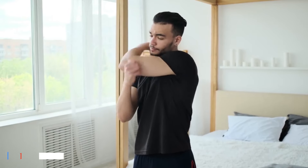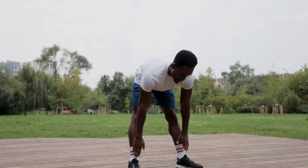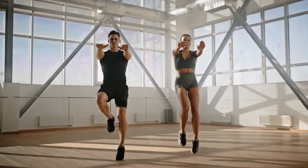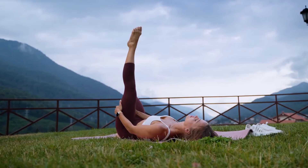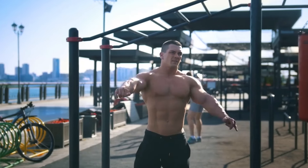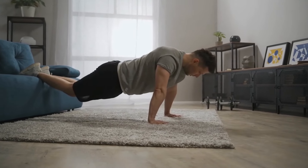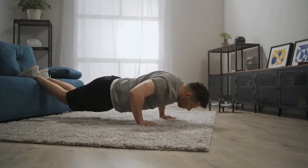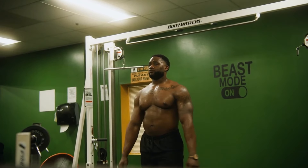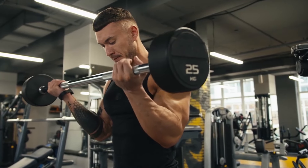One: Warm-Up Routine. A proper warm-up is essential for seniors embarking on any exercise regimen. Through gentle movements and stretches, seniors can gradually increase blood flow to their muscles, improving flexibility and reducing the risk of injury. This initial preparation primes the body for the subsequent workout, ensuring optimal performance and enhancing overall exercise effectiveness. Incorporating dynamic warm-up exercises can help seniors improve joint mobility and range of motion, preparing them for the specific movements involved in bicep workouts.